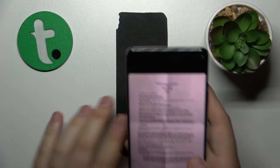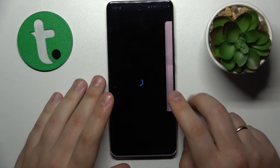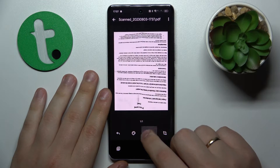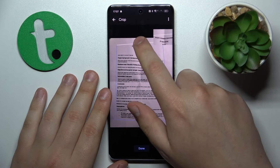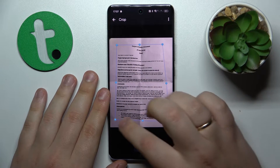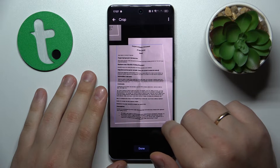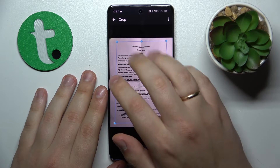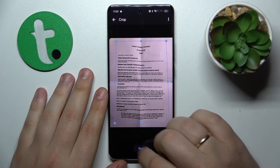Once you've done that, you can proceed and edit your scan. You can change its color scheme, rotate it, or frame the part of the original photo you would like included in the scan. You can also align your photo a little better and trim off some extra edges.